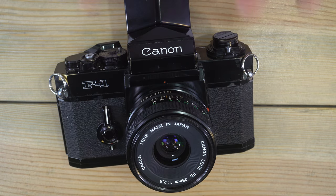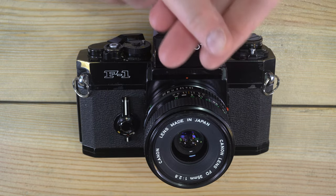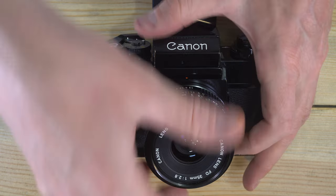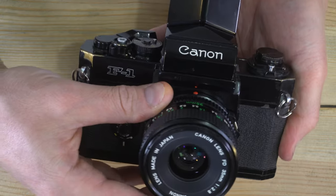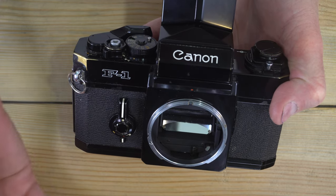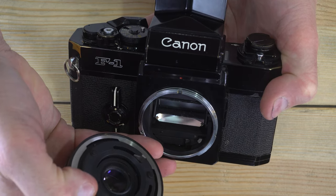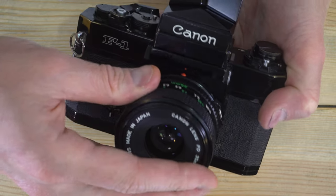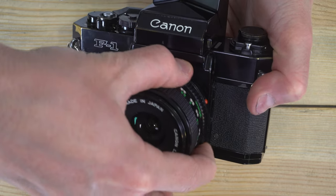Now let's cover how to mount and unmount lenses. This camera can take FD, FDn, and FL lenses. To remove an FDn lens, find the silver button on the side and push it down, rotate counter-clockwise until the red dot is at the top, then pull off the lens. To mount an FDn lens, look for the red dot, make sure the red dot on the inside is lined up with the red dot on the ring, drop it in place, and turn it until it clicks.